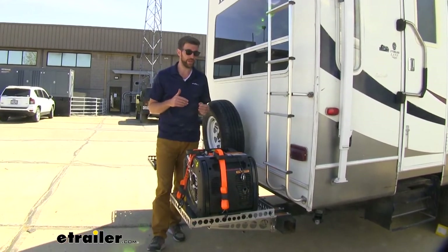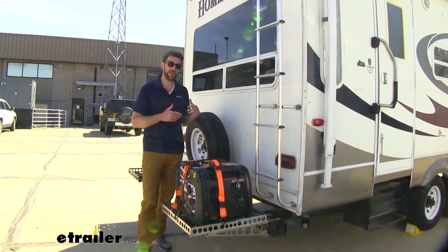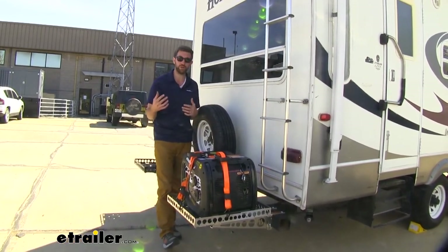So Mountain Lot came up with a great idea. They've created the safety strut. The safety strut is going to add a little bit more capacity to your bumper. It's not going to add capacity to the carrier or anything, but it's going to make your bumper a lot stronger.